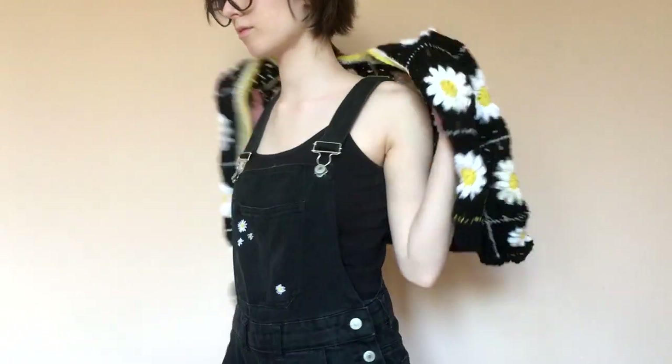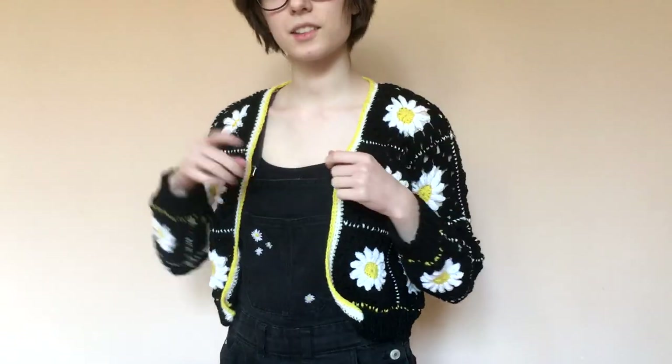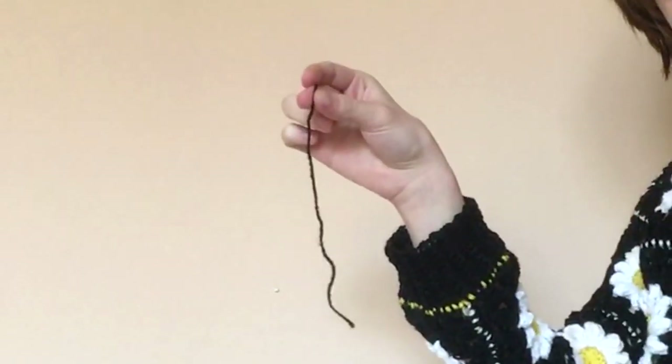I can't believe it — I'm finally done! As you can see, it's very cute. Kind of small. I say it was intentional and not because I literally ran out of all threads — this is all the black thread I have left. But of course I'm very happy with it. I made all this myself. Let's roll the aesthetic shots.